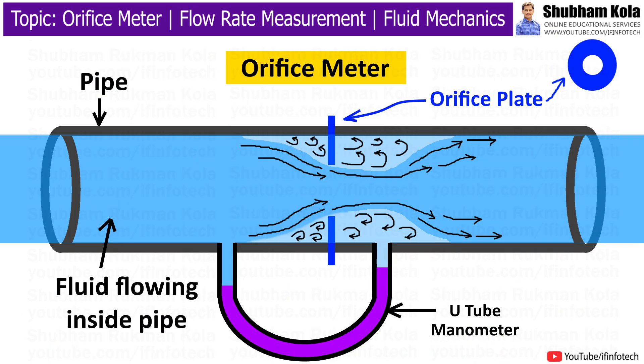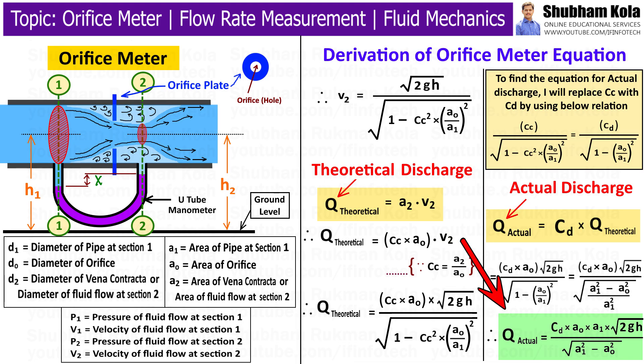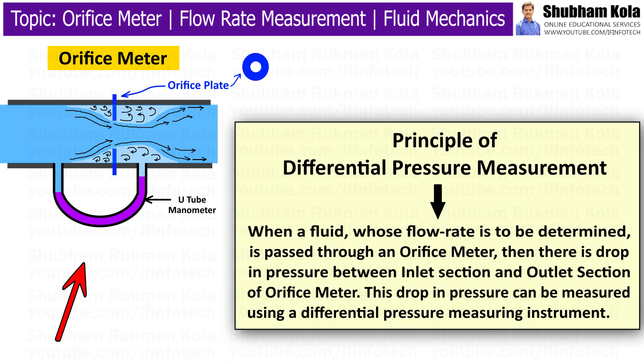In this video, we are going to discuss the construction and working of an orifice meter, which is a type of flow meter used to measure the flow rate of liquid, gas, or vapor flowing through a pipe. We will also see the derivation of the discharge equation of an orifice meter. This device works on the principle of differential pressure measurement.